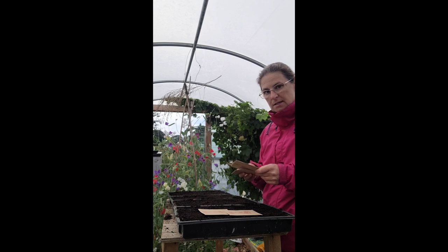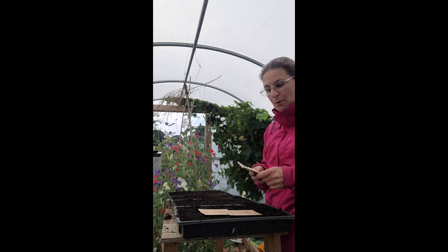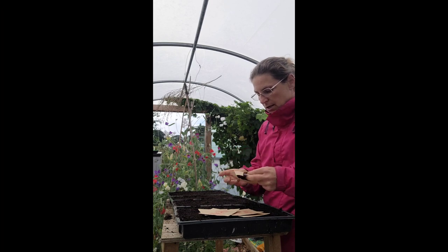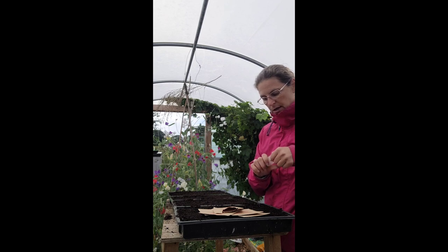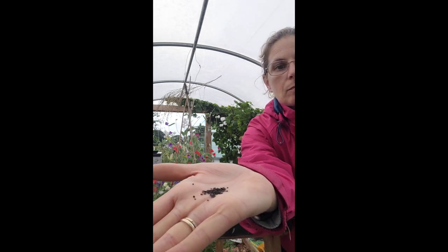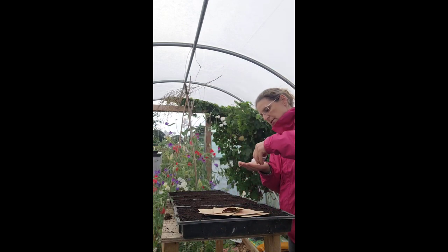I should say that all this seed is actually from last year — I bought it last year and planted some of it, but not all. So this is a bit of an experiment; I'm hoping it'll be okay. I can't see why not, I'm sure it'll be fine. So I just thought I'd show you what the seed looks like. This is the white Alba Sweet Williams seeds — they're quite big.